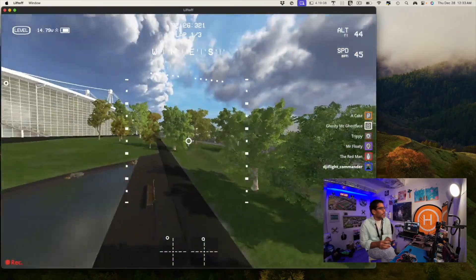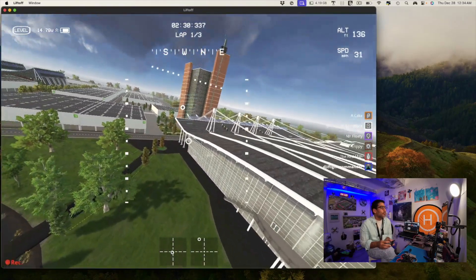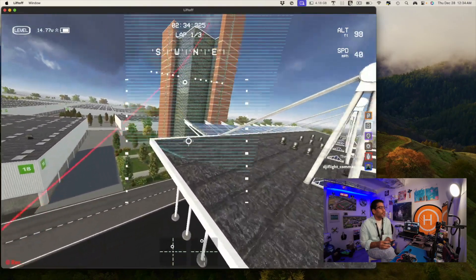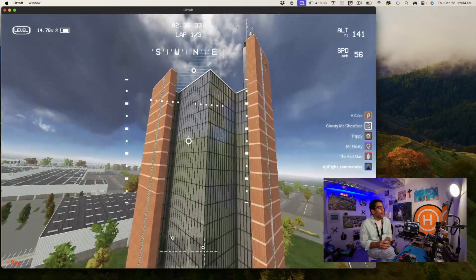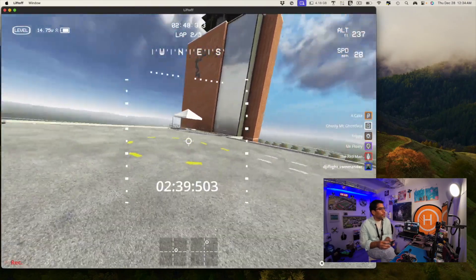There it is — and in level mode you can still do the turns and the flips like that, which is great. But you just can't do freestyle flips. It's good for a beginner — it took two minutes to do that lap.